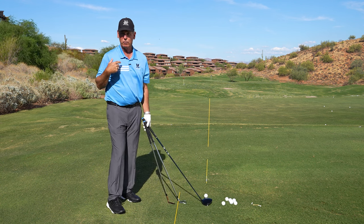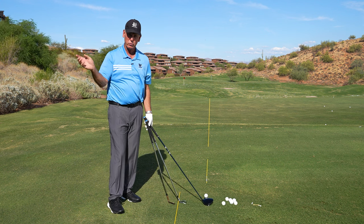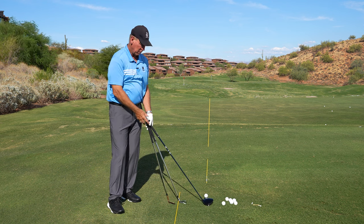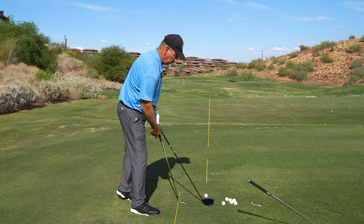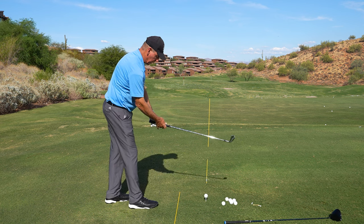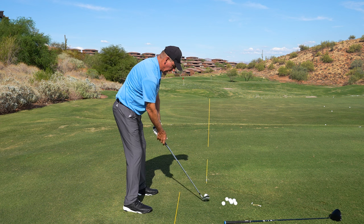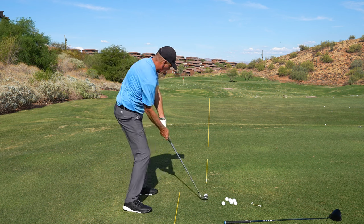How much do I actually feel it changing? Not that much. It feels like my arms are swinging about the same arc. When I set up to the ball — I'll take my seven iron here — I take the weight of the club, let it drop, set the club in, and set up. So that's what sets the club up, and then I make a swing from there.